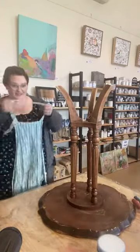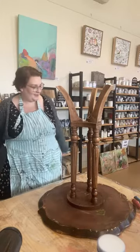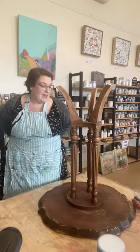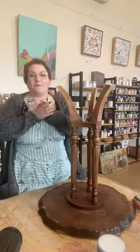Hello and happy Thursday. Welcome to another one of our lives. We'll just wait for a few people to jump on. As always, if you're re-watching this, let us know in the comments. If you've got any questions at all, let us know. And if you're watching us on YouTube, make sure that you hit the subscribe button — it just tells YouTube that you like what you see.